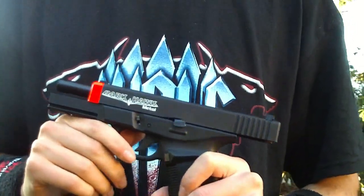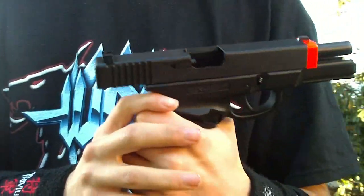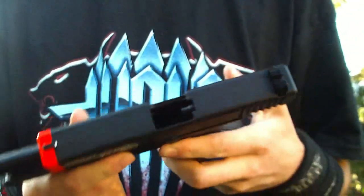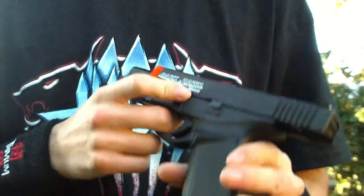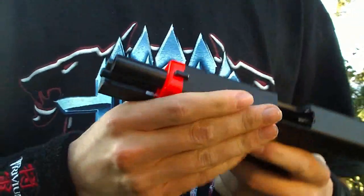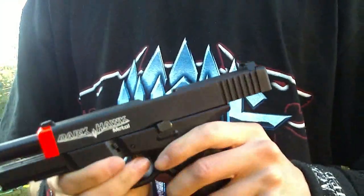Hey guys, this is Jerick the Arab Dragon from Red Dragon Airsoft. This is what we're going to be looking at today. I know I've already made full videos on it, but something about this gun really does stand out. Over the years I have really gotten to like the company HFC — they make good, affordable gas blowback pistols that are pretty reliable, which is a pretty big surprise.